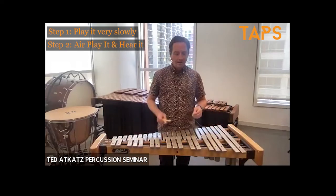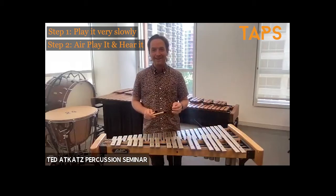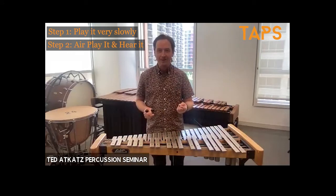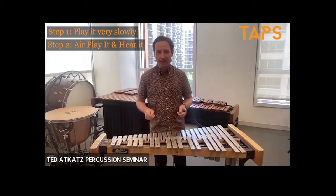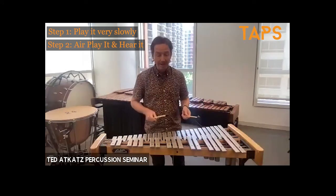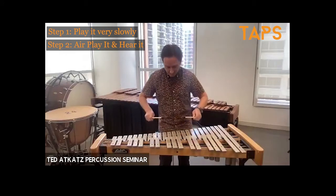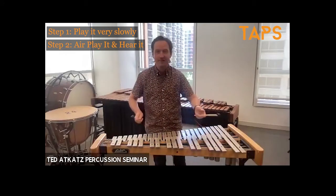Step two: do it again, but this time don't play the instrument. So you're air-playing, but use your visualization skills to hear what's happening. You've got to use your imagination here. Try and hear what you're doing with your mallets and try and make the stroke that you're using with your mallets — make that sound happen. You get the idea there.